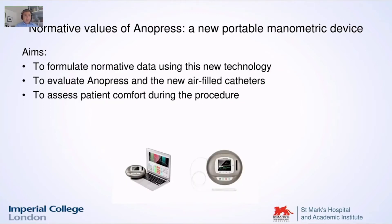The first study was trying to formulate normative values for this device. This is simply because we realized that we didn't have anything to compare with — we could do the test, but we didn't know what was normal and what was not normal. Considering that this is a newer device, completely different in technology, design, and everything from the usual manometric tests, it must have its own normative values. So we designed this study as a prospective evaluation.